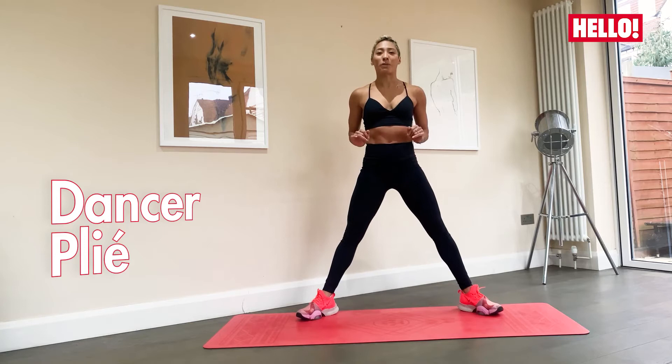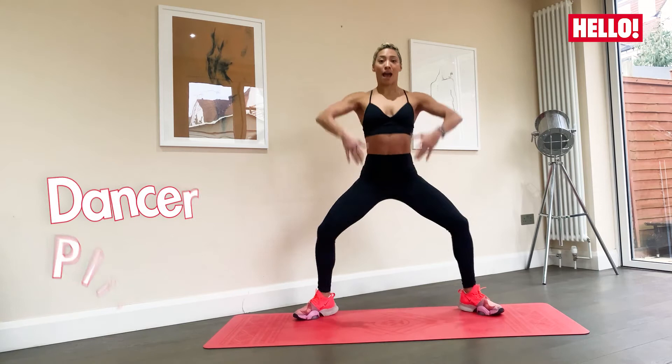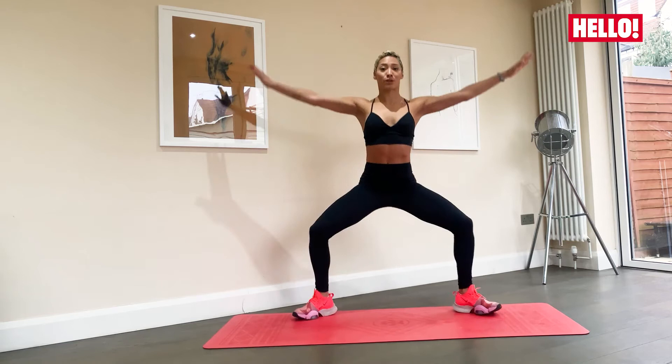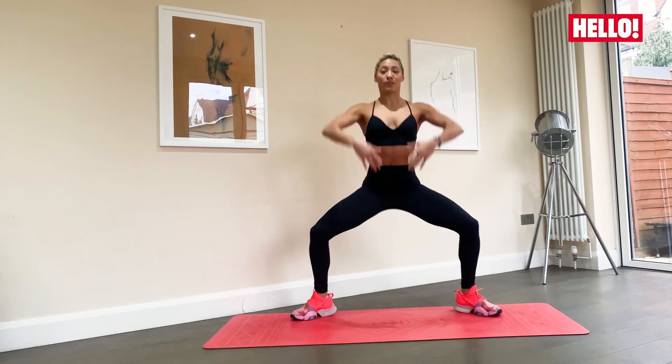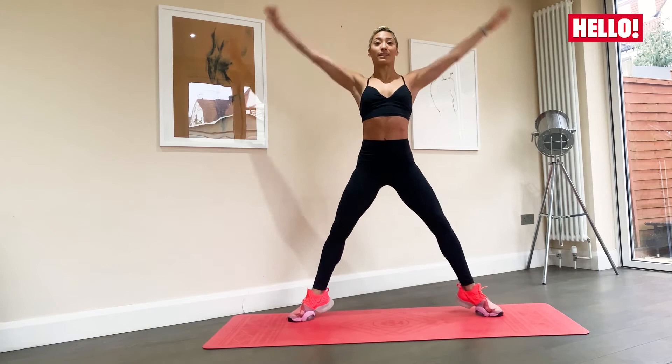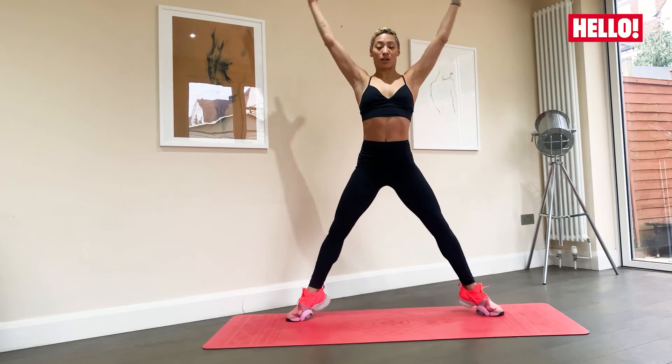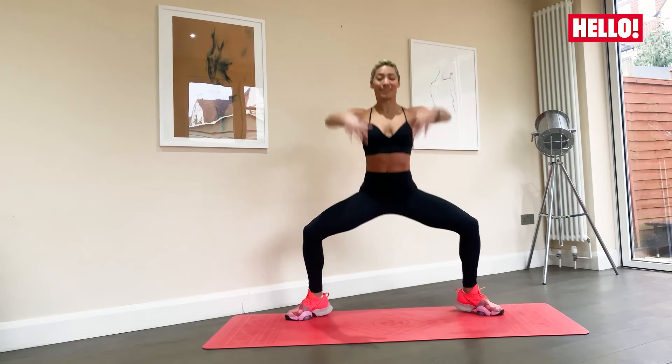We're going to go down into a dancer plié and we're going to relevé and bring our arms up and down. Up onto our toes and back down. Making sure that the knees and the toes are pointing in the same direction. So here I'm thinking about keeping the spine nice and elongated. Tummies in and balancing at the top. Breathe here. Tummies in. Good. Try not to let your body collapse forward. Everything nice and lifted. Three, two, and one.